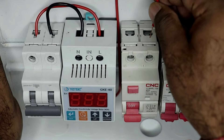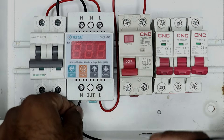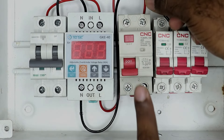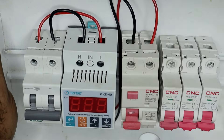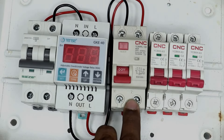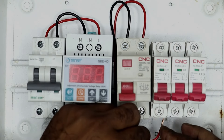Where N is written, connect the neutral supply there. So we will connect this wire to the terminal where '1' is written, in this way. Now to the neutral terminal of this relay, I am connecting this wire, and I will take the other end of this wire to the upper side of the RCCB where N is written and connect it there. Now the terminal number '2' of this RCCB — as you can see, '2' is written here — connect a wire to terminal number 2.